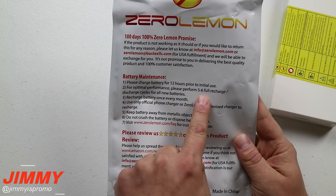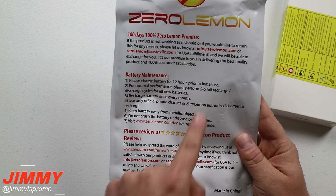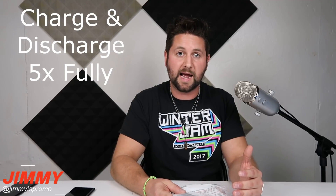You also want to do a full charge and discharge about five or six different times. What that means is that the very first time you use this it's not going to give you the full 120% of the battery pack that it states — it's probably going to be closer to about 105 or 106 percent.